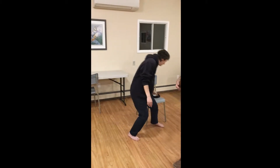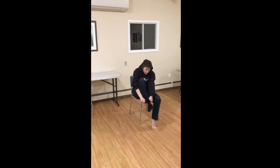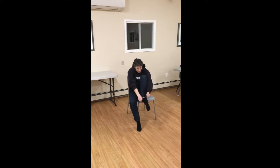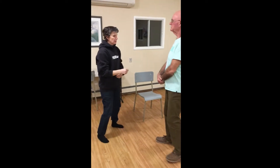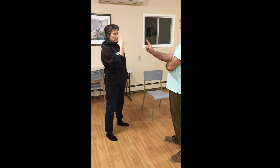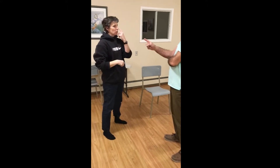Now this is with the socks. That was the Benign Familial tremor. This is the MS shake.